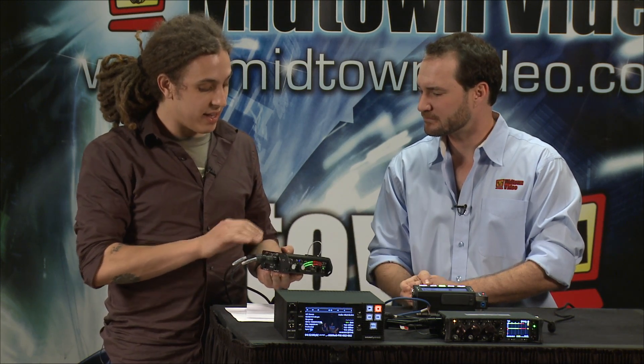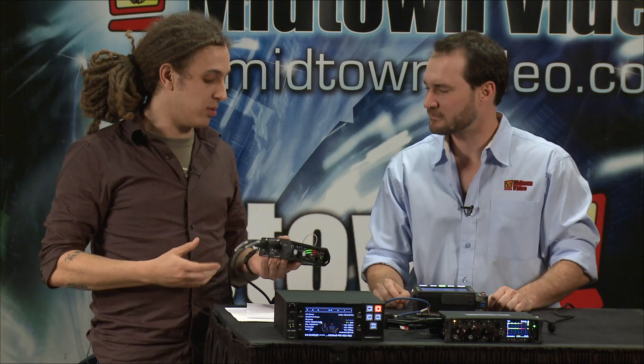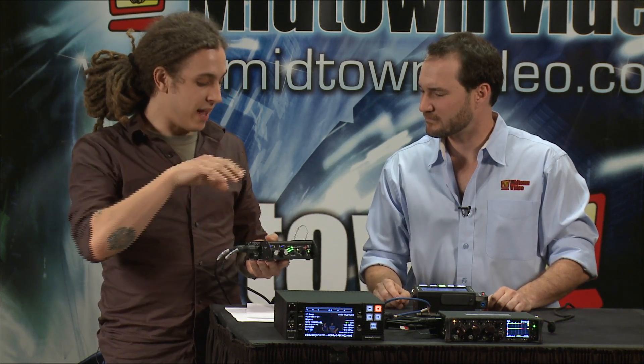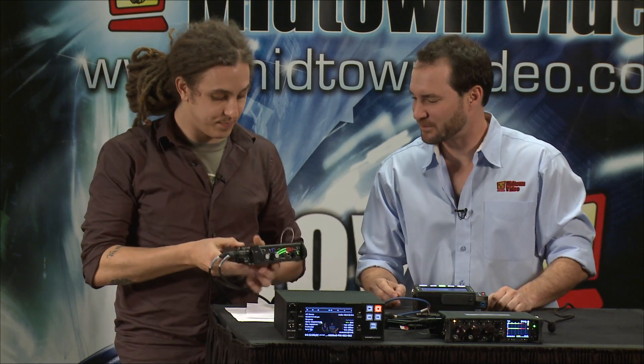We dedicated a port on the MixPre-D for that specific application. With one TA3 female to 3.5 millimeter TRS cable, we can connect directly into a DSLR with a single cable, and that'll deliver two channels of audio at the appropriate signal strength. That's awesome — and you still have full controls. Super easy.